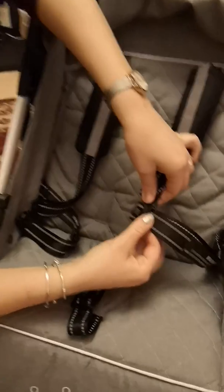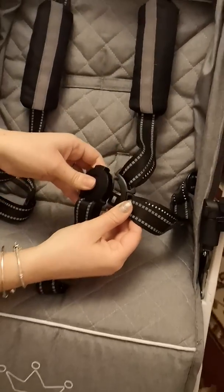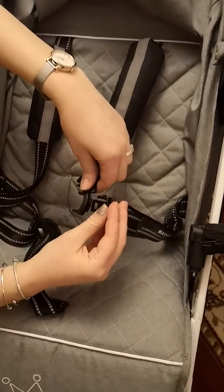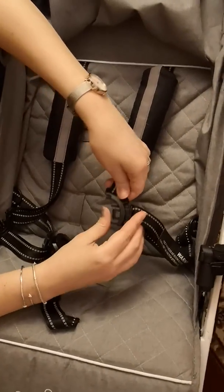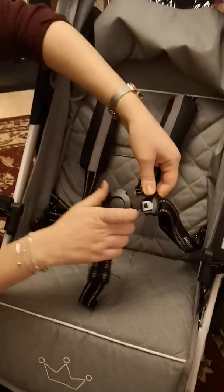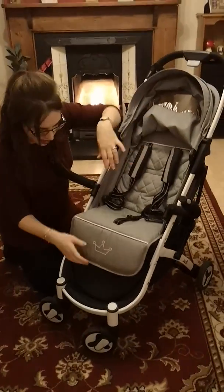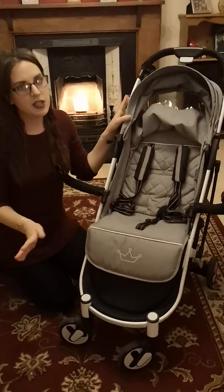The only thing I find a little bit annoying is when you put it in like this, which is very easy to do, you have to clip it in but they can come apart quite easily — did you see that? It comes off pretty easy. So that's a minor thing; I would like it to stick in a little bit better. But apart from that it's really secure — my little one can't figure out how to open it.